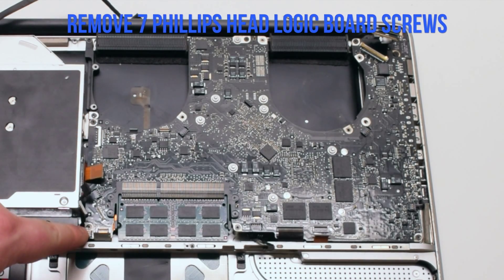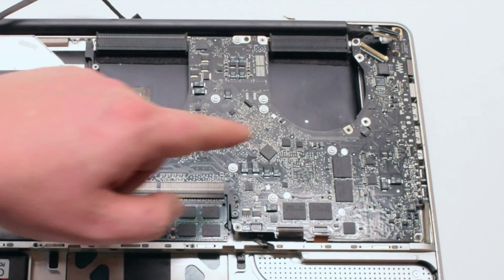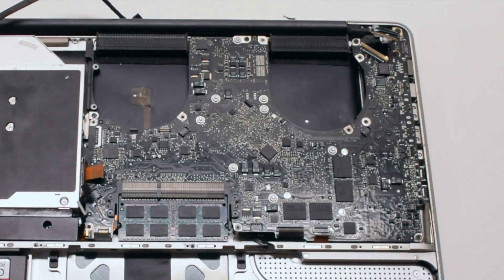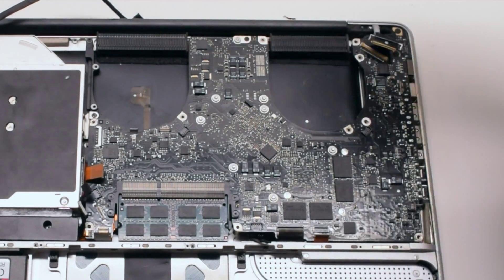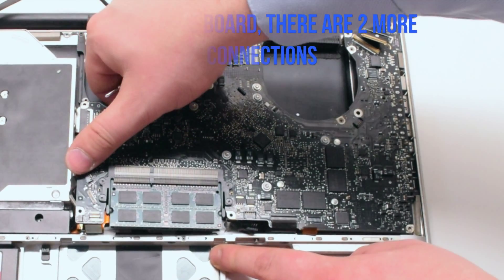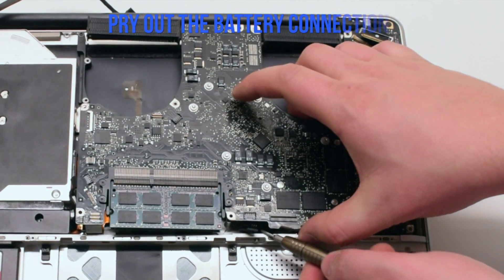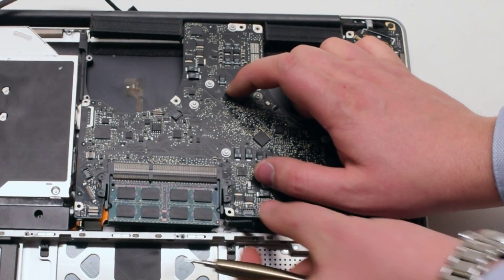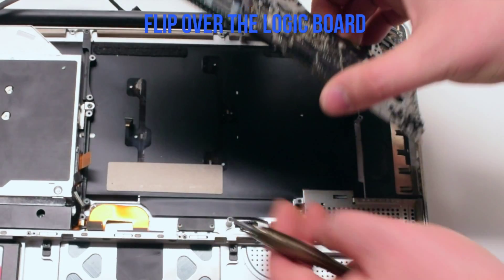Remove the seven Phillips head logic board screws. In this video, six are pointed out and the seventh is missing on this board — its location is circled in red. Lift up the board slightly but not all the way, as there's one more connection: the battery connector. Get your screwdriver underneath the connector and pry it out. Now you can lift up and flip over the board.